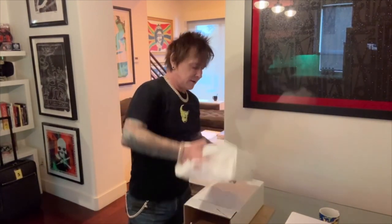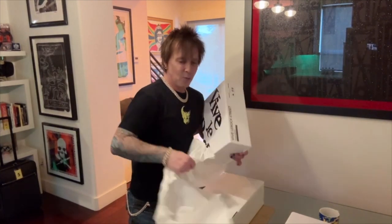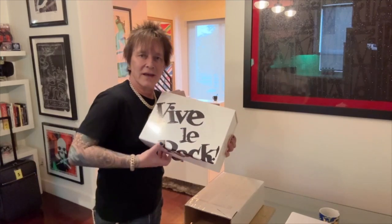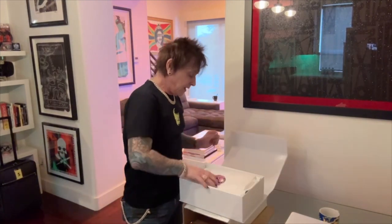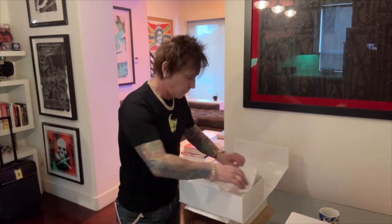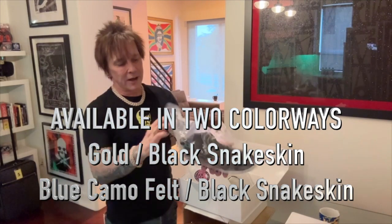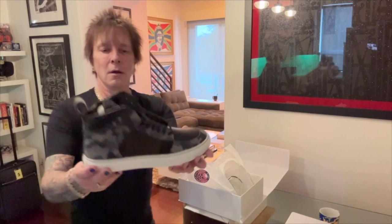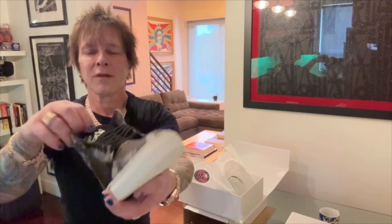But we also did another cool one — and I love the box, the box is insane, it's really shiny, got the Viva La Roque logo on it. And we did... oh my god, it's like a blue-gray camo with black.